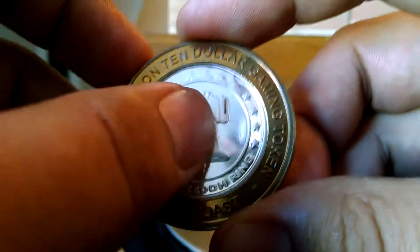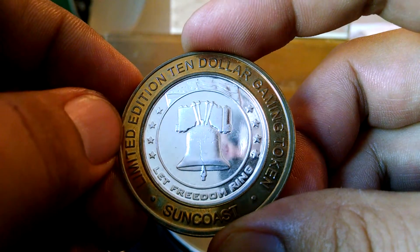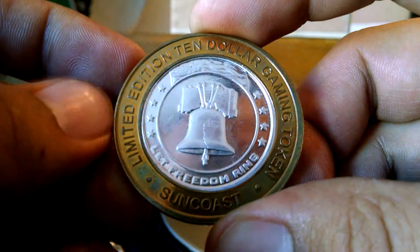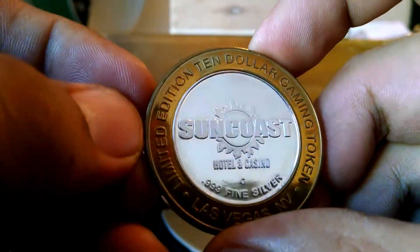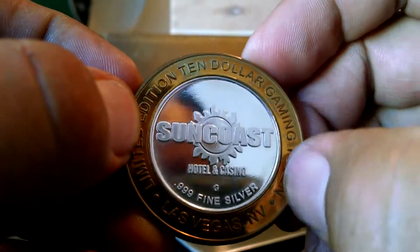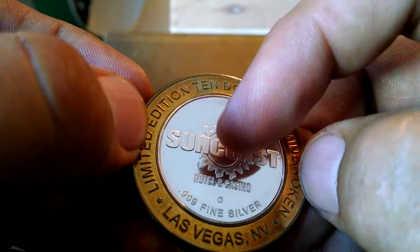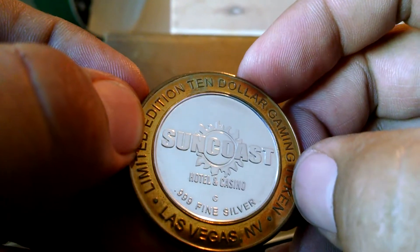Limited edition. This right here — the center part that's silver — is actually about half an ounce, roughly 0.5 oz. There are other denominations of these; instead of it being $10, there's a $20. And on some of them the outside is a brass ring — it's actually heavy gold plated — or it'll be reversed where this is a brass disc and this part here is silver.